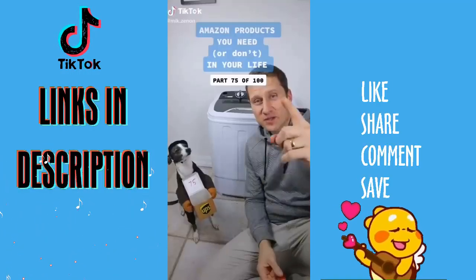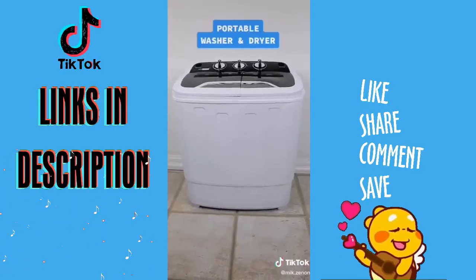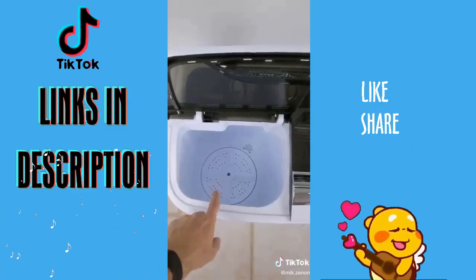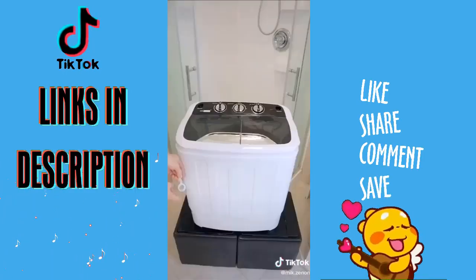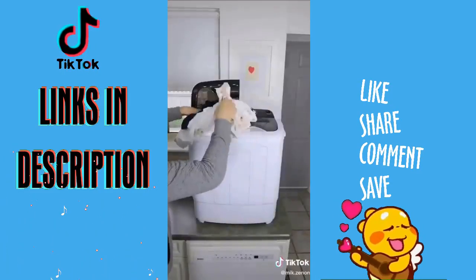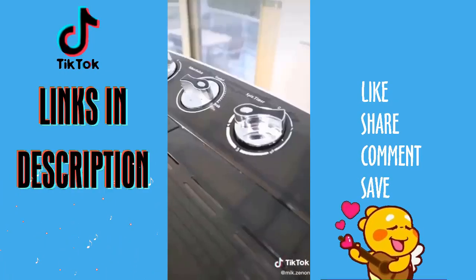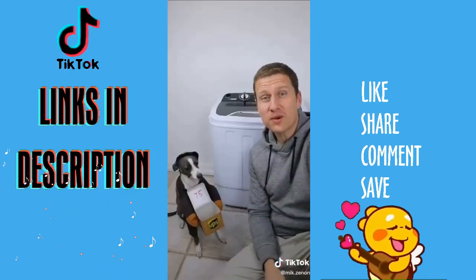Amazon Products You Need Or Don't, Part 75 of 100. This is a portable and compact 2-in-1 washer and spin dryer combo — perfect for smaller apartments, college dorm rooms, cottages, and RVs. You have a washer compartment on the left and a spin dryer compartment on the right. It can be used next to your tub or shower and filled with the shower head, but for best drainage it might be better placed next to your kitchen sink. Just drop in your dirty laundry, hook up the water hose, and let the washer fill. So is this something you need or don't need?